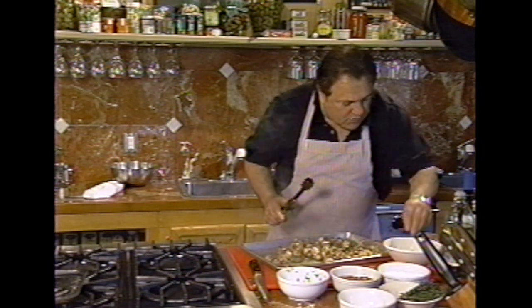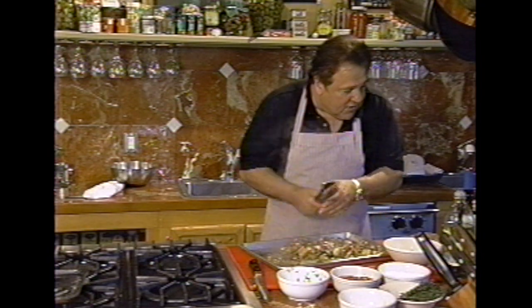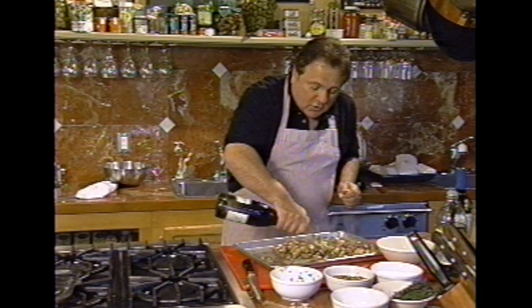Now, what I would do — this is fresh oregano — and I'd also give it a little bit of a shot of vinegar or lemon juice. And you know something? You've got a salad. Put it on top of a salad, use it by itself. It's fabulous. Try it. See you next time.